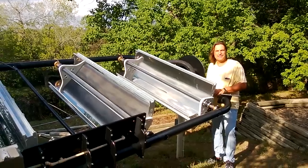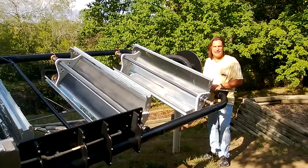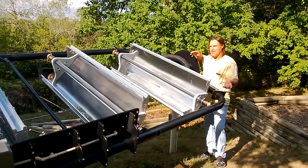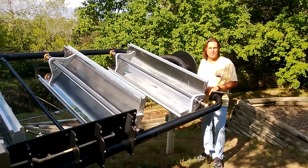On a typical summer day here in Texas, it will heat the water in the water heater to about 155 degrees, and then the computer will shut it off and turn the whole array to the north, because that's really as high as you want it to get.